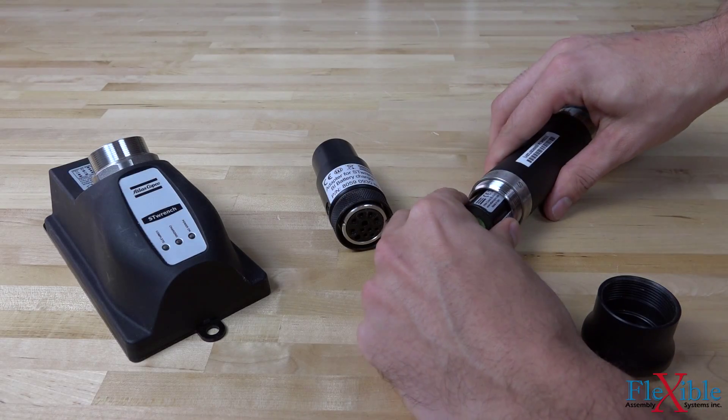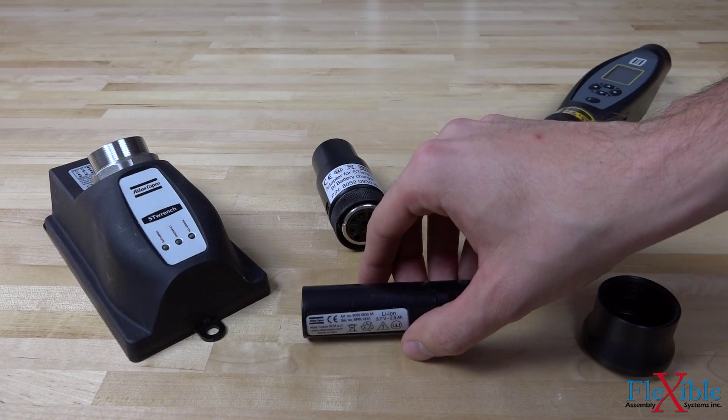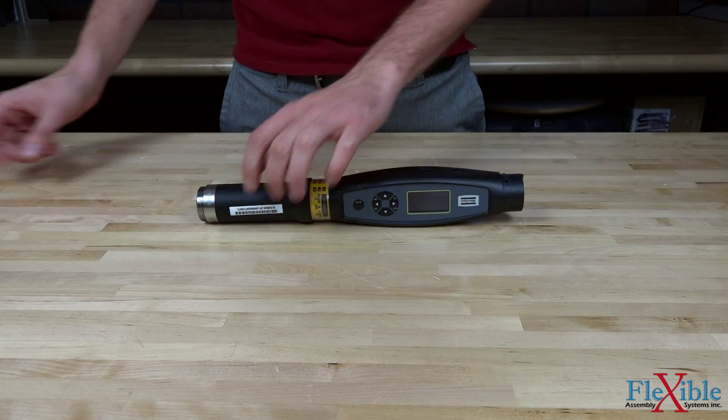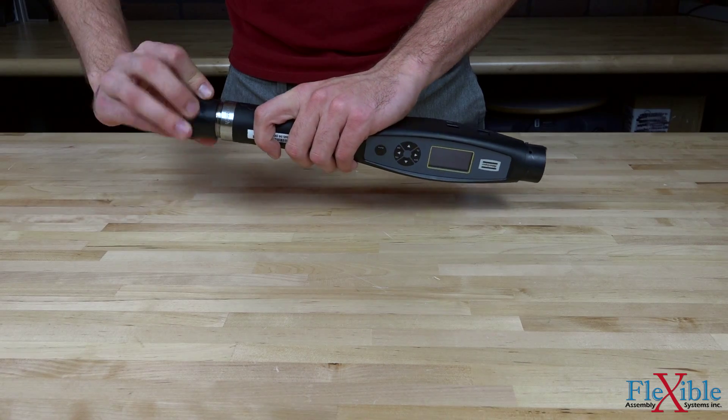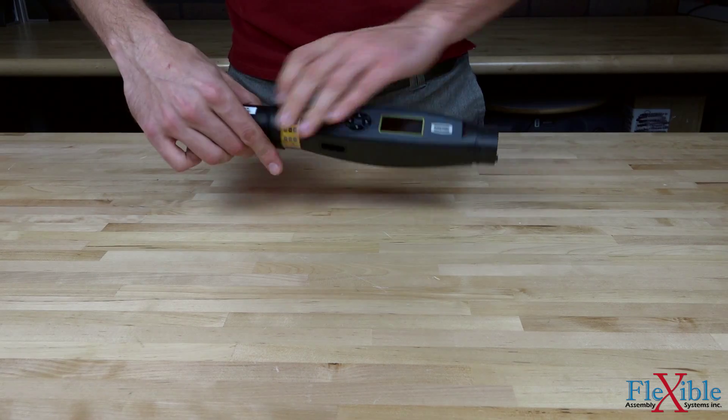The ST battery is the final component needed to complete the tool. The lithium battery provides 10 to 16 hours of working time and can fully charge in 4 hours. The ST Wrench can also be powered by connecting it to an ST cable box and Power Focus controller.